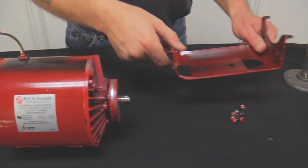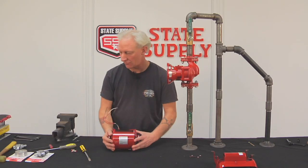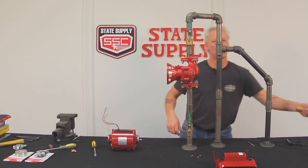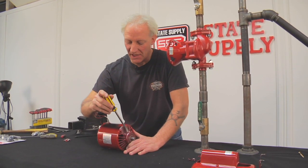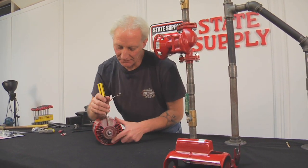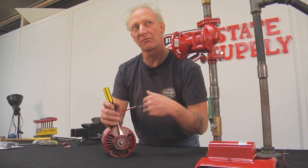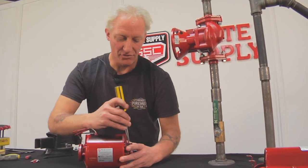Now we're going to take the motor mounts off the motor. There's a little bit of a trick to it. What you want is a good flat hard surface, a good healthy screwdriver, and a decent hammer. We'll take the screwdriver and put it behind the motor mount. If you notice on the motor mount, there's an inner metal ring right in here. If you don't drive it off complete with the motor mount, it's going to be very difficult to get that ring off. So the point is to try to remove the whole motor mount at one time.